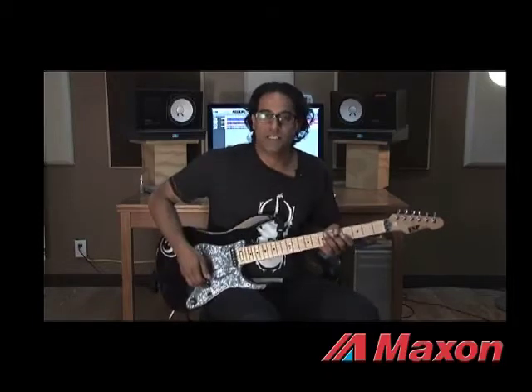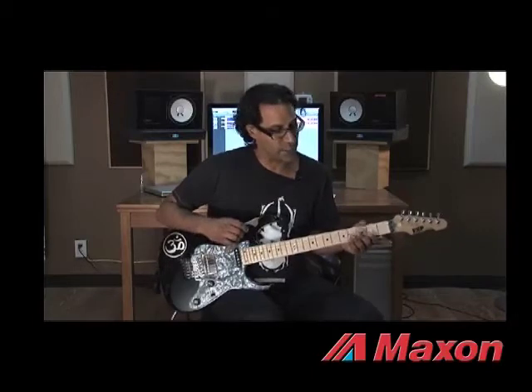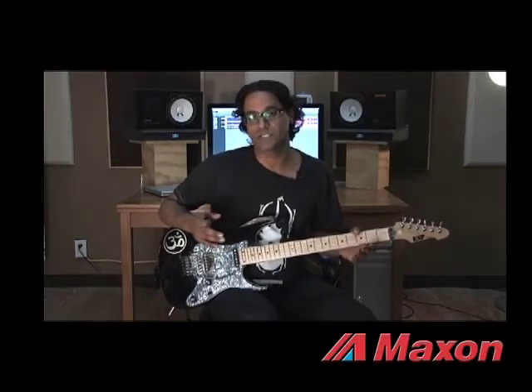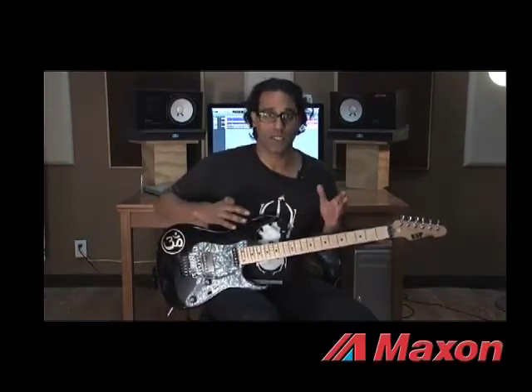As you guys can tell, the tone is really warm and super clear. It doesn't grid up my tone where chords — big chords — won't cut through. That's one of the main reasons why I like it. I've got my settings dialed in, everything right at 12 o'clock, so there's nothing really boosted or cut in the pedal.